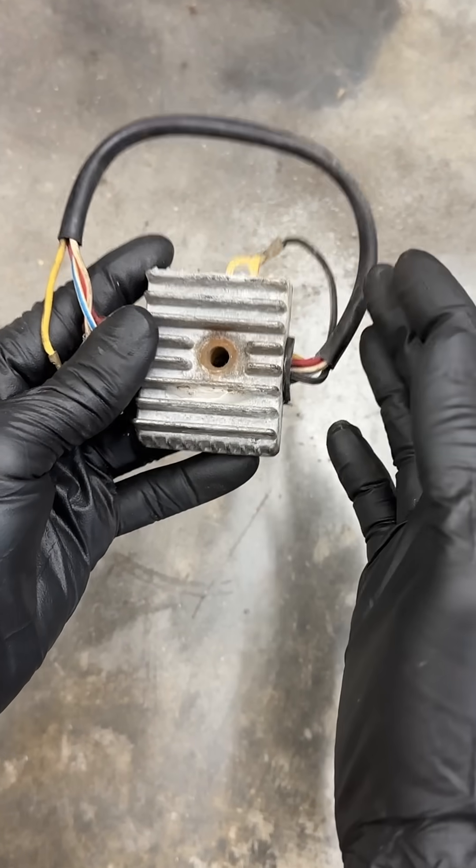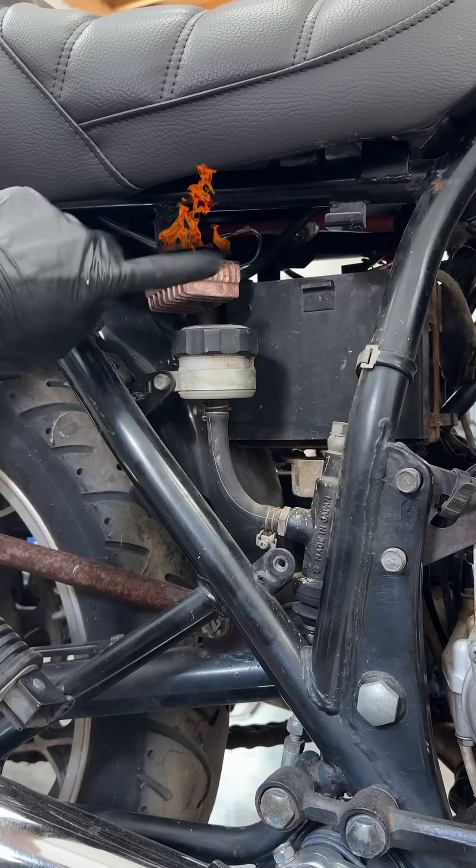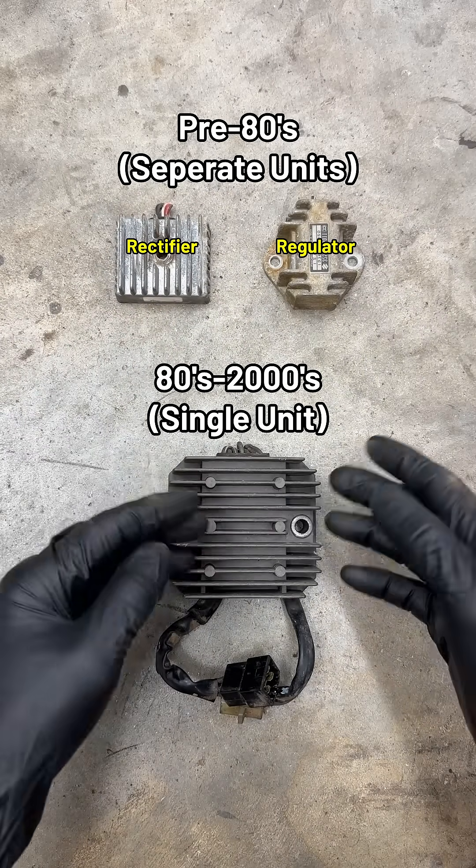Most bikes come with what's called a shunt type regulator rectifier, which is basically a little heater. Combined with poor airflow, it's just a matter of time before they burn up. So if your bike has one of these, you can upgrade it to one of the two newer types.